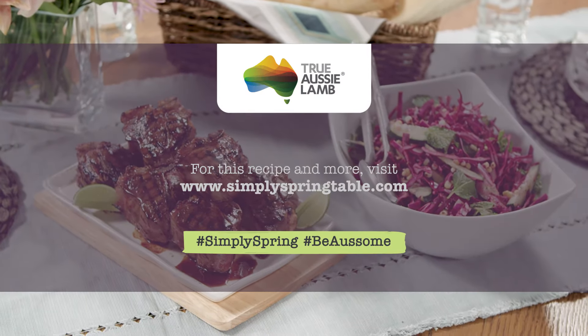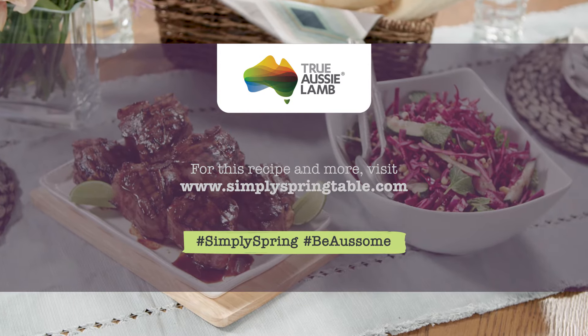Just a few simple steps: make the slaw, cook up your chops, and serve everything together.